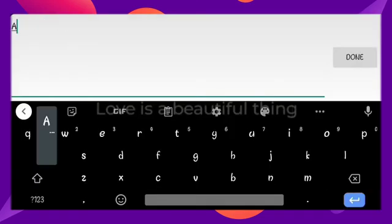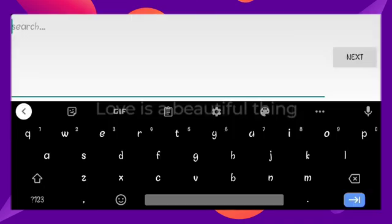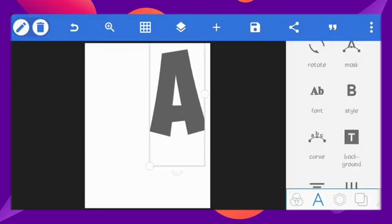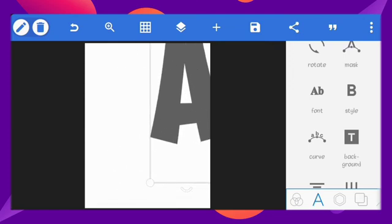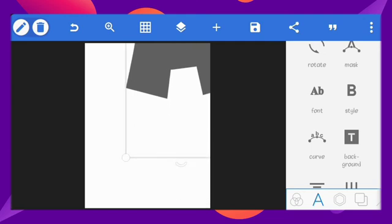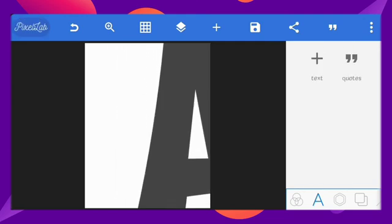let's create a text. I'll type in the letter A here. I'll increase the size and set the font to Obelix Pro. I'll still increase the size to make the height cover the full canvas.